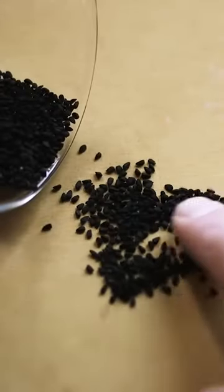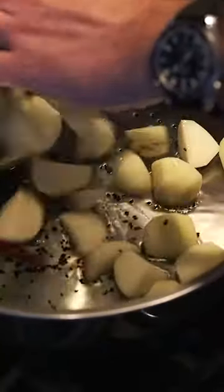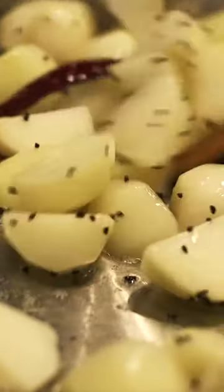Then in a pan with plenty of oil, I added black nigella seed as well as some dried red chili. Then I added the potato until it was softened, but not browned at all, so continuous stirring was necessary.